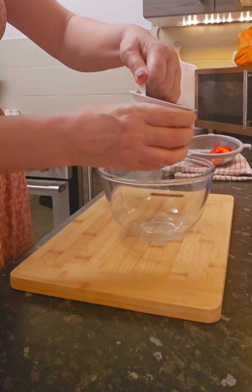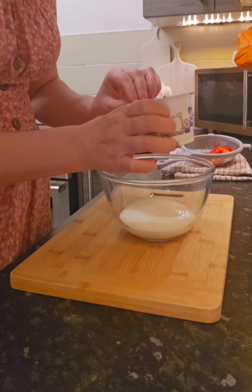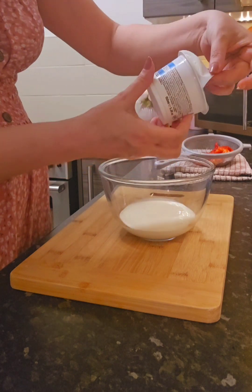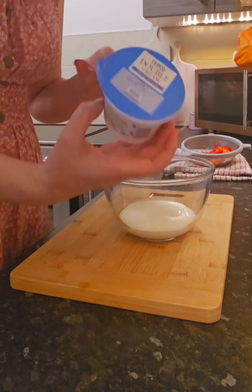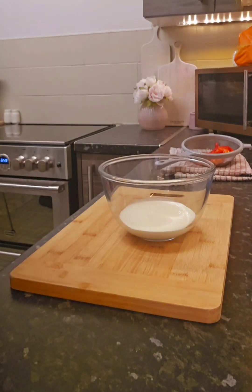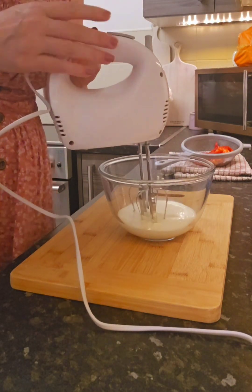So this is 150ml of double cream, just from Tesco's. I'm going to use an electric whisk. I'll do this off camera because this is an old whisk and it's really loud.